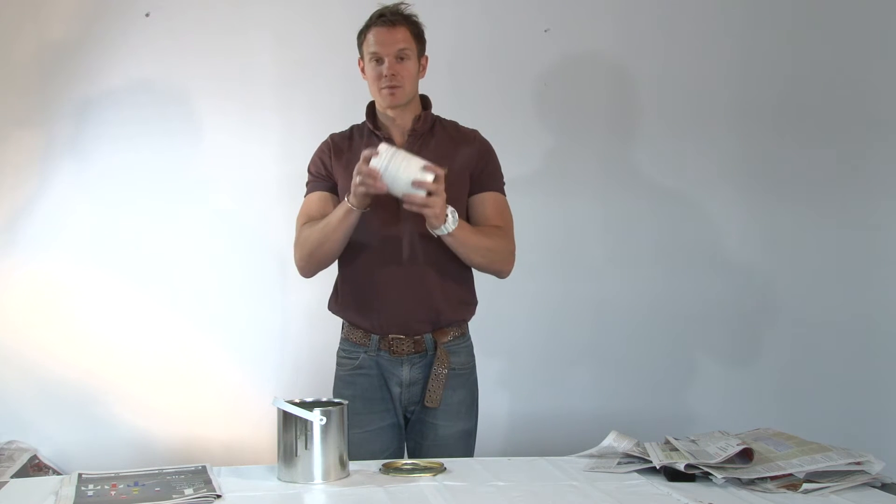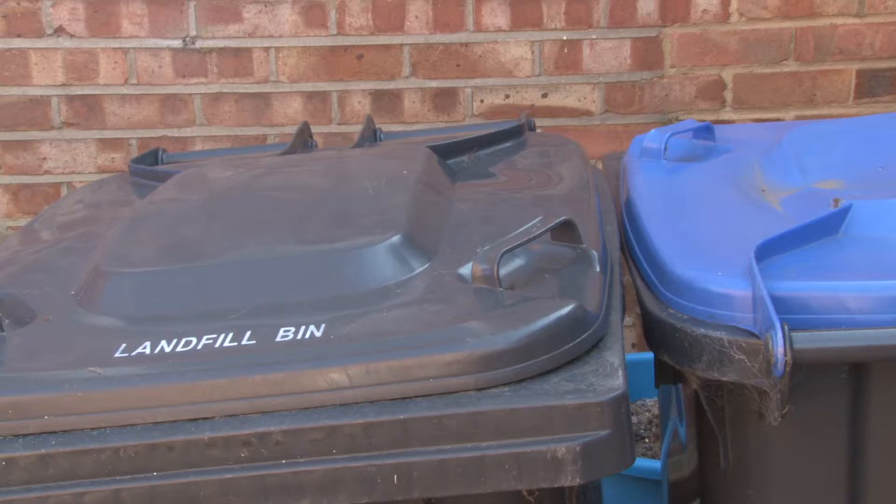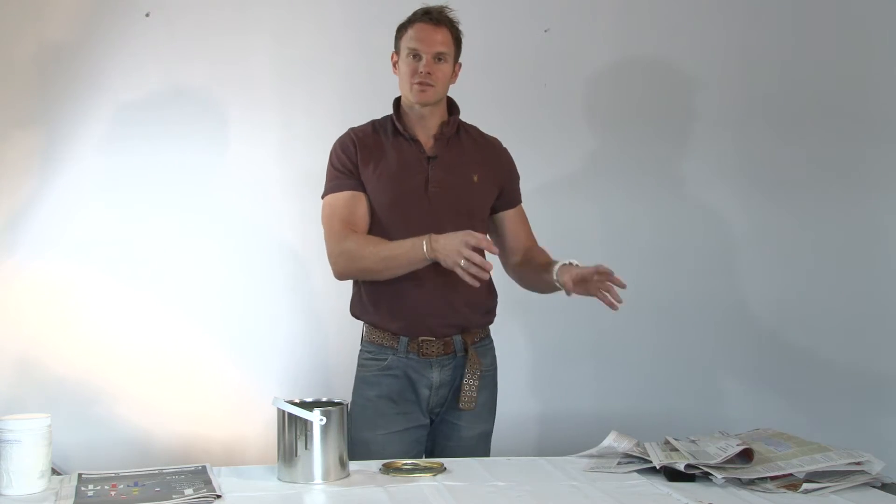Specialist paint hardener, available at all DIY stores, can be placed in the container — let it absorb up all the paint, put it in a sealed plastic bag and place it in your household waste bins.